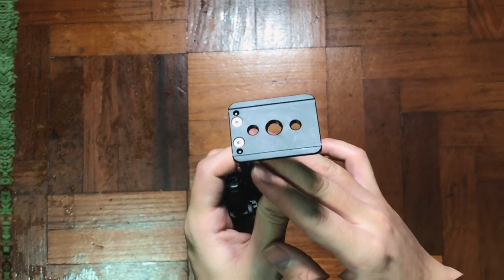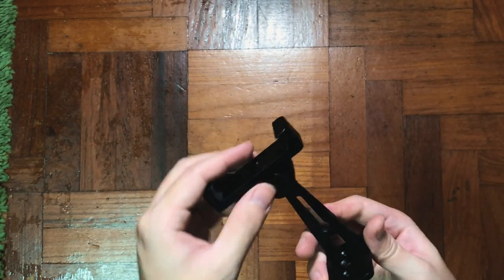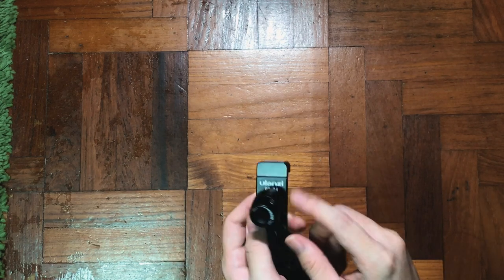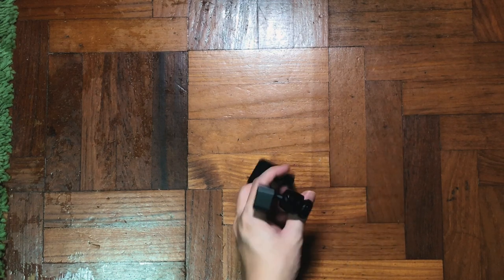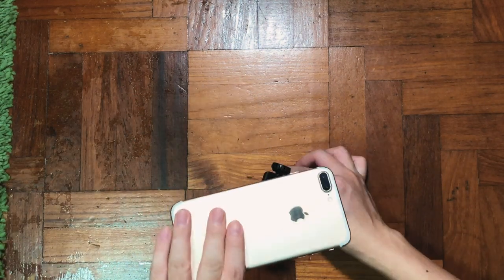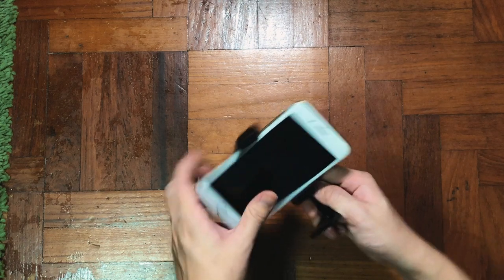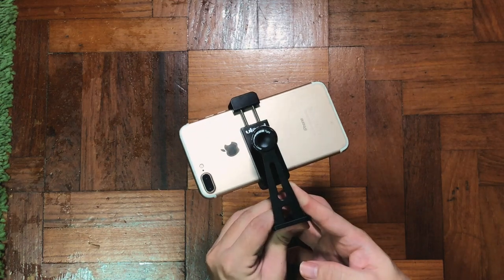These things are super robust and I would say they can last very long. The bottom part is designed for Arca-style quick release plate. I'll apologize because I don't have an Arca-style tripod to test this, but the marketing says it can be done. I'm going to show you my iPhone 7 Plus — it can stretch up to 3.94 inches, so it should fit most phones on the market.